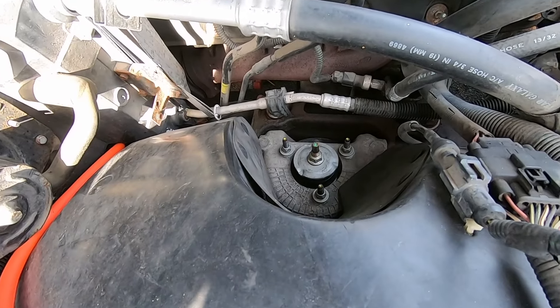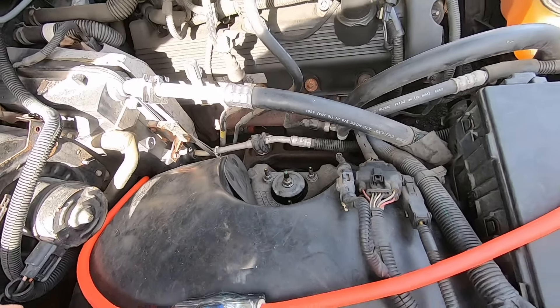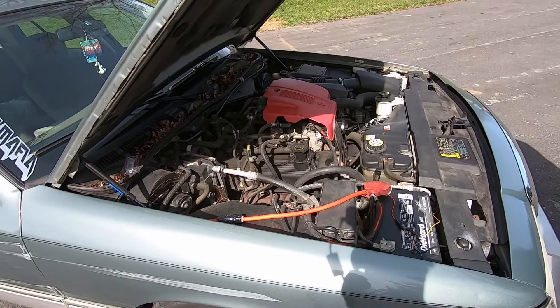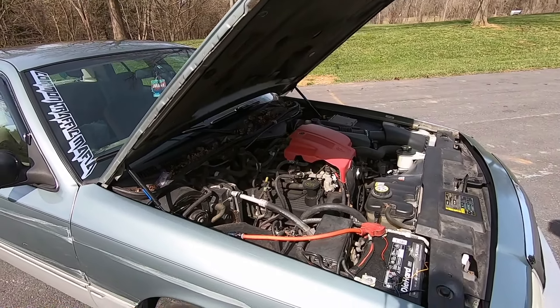What kind of shocks are you running? They are CVPI struts and coils on the front — just off of a 2005 CVPI. I got them brand new on Rock Auto.